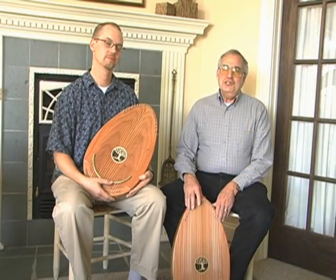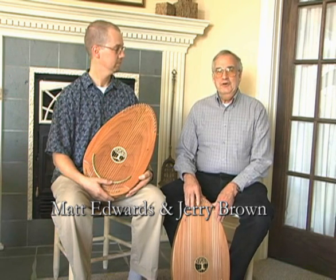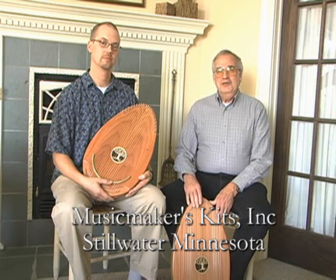Hello, my name is Jerry Brown, and I'm Matt Edwards, and we're from Music Makers Kits Incorporated in Stillwater, Minnesota. We're here to tell you about a new musical instrument that we've designed and invented, and it's called the Reverie Harp.